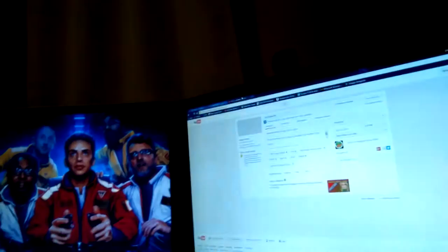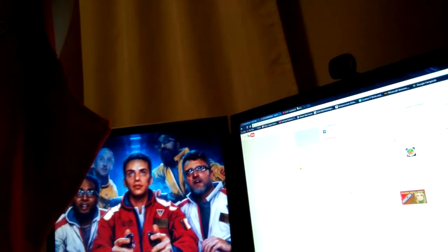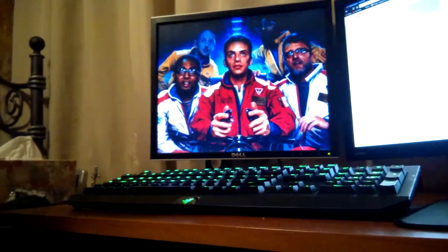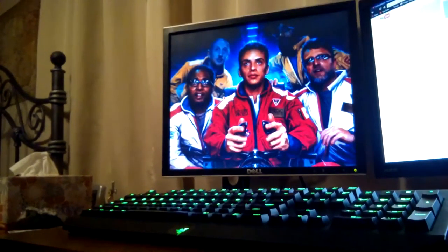And what I use to record my face cam is my 720p webcam. It's a Microsoft one, don't know which one it is. And this is my monitor — I'm uploading a video right now, it's the Hunger Games one where I play Hunger Games again. Yeah, I think that's a pretty alright video.